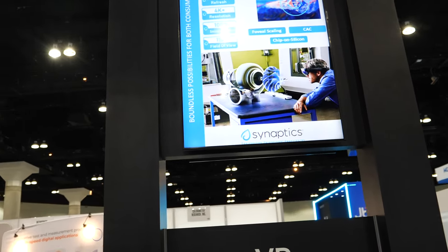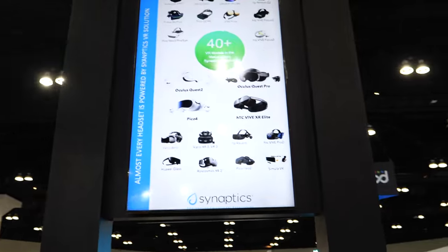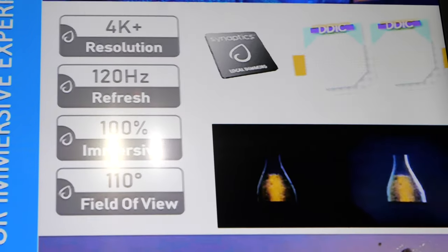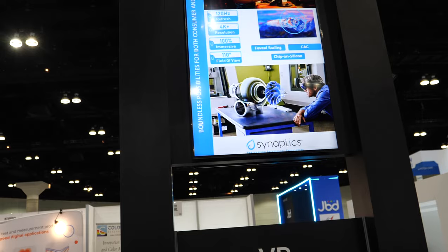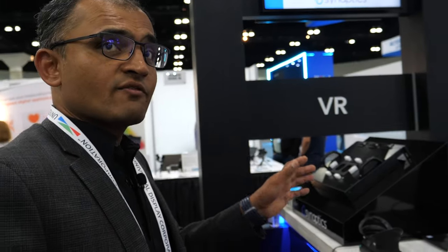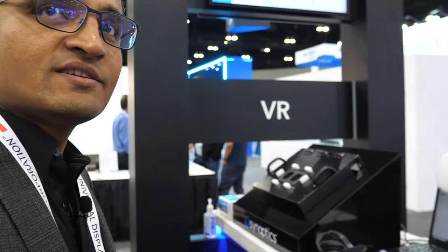4K-plus resolution VR at 120 Hz — is this all possible because it's LCD? Because of LCD. We also have a product with micro OLED coming to market later this year. So we provide display drivers for both LCD and micro OLED.